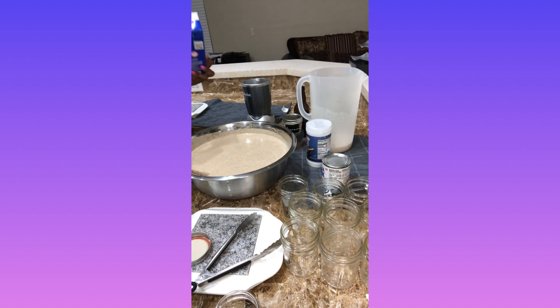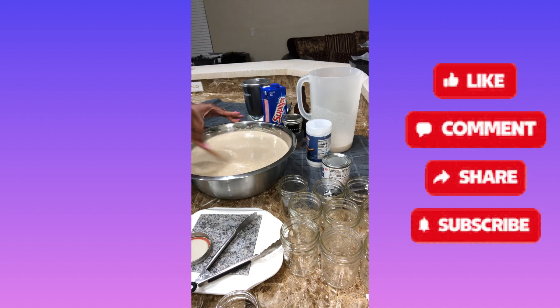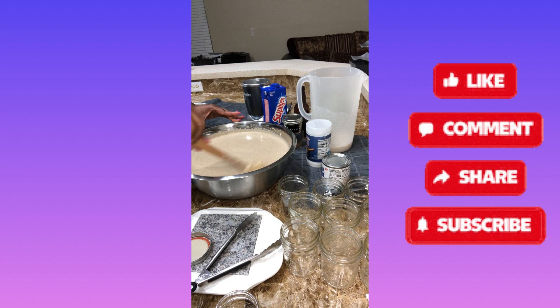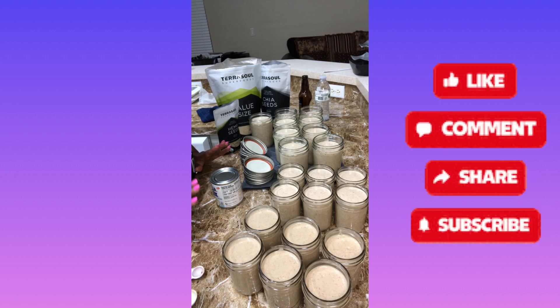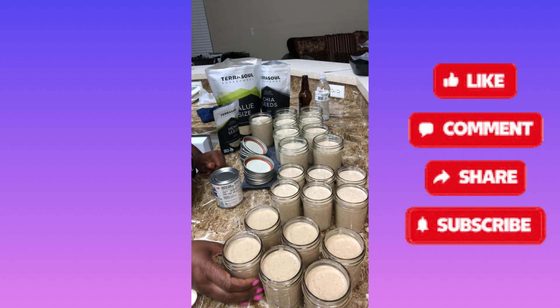I need some more Supligen. Last time I made it I needed more Supligen, so one and a half liters should be fine. I'll finish this up and put them in bottles.